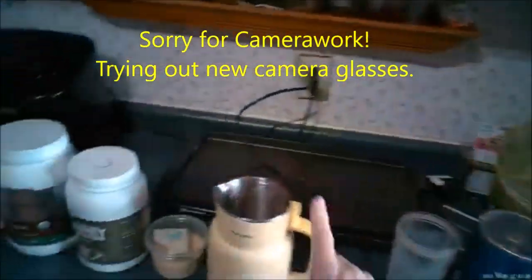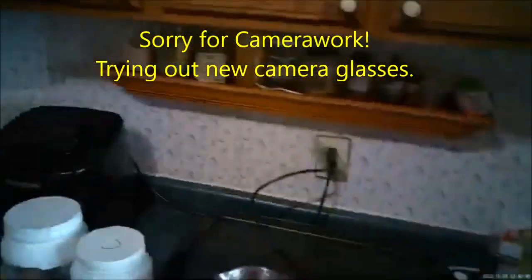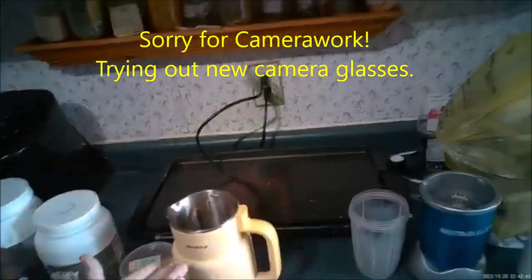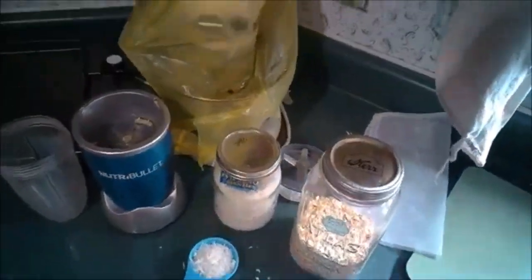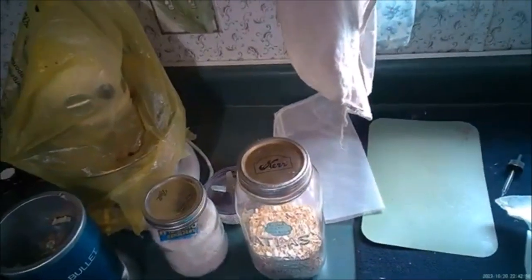We're going to make a smoothie today, but first I don't have any oat milk, so that's the first thing we're going to make. Let's get our ice water — there's the ice water. We put in two-thirds cup of the rolled oats.